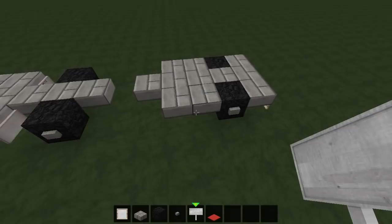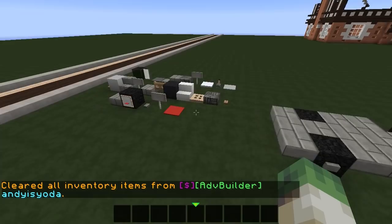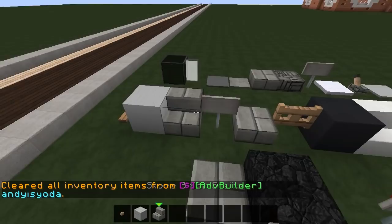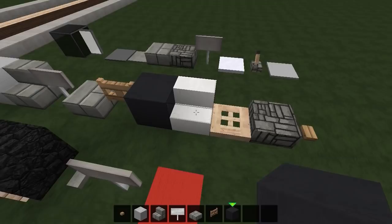There it is from the top and from the side. I'm going to drop all those materials and pick up the next row. We need wooden buttons, wool, stairs, more signs, slabs, gates, and this time bedrock — if you can't place bedrock you could use black stained clay. I'm in the Flows texture pack by the way.